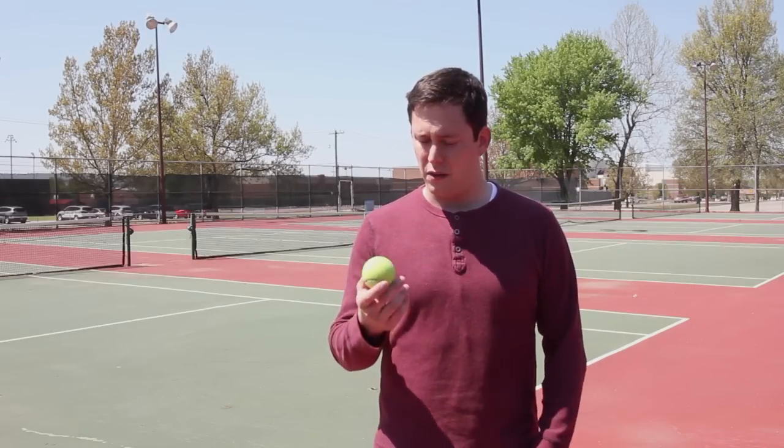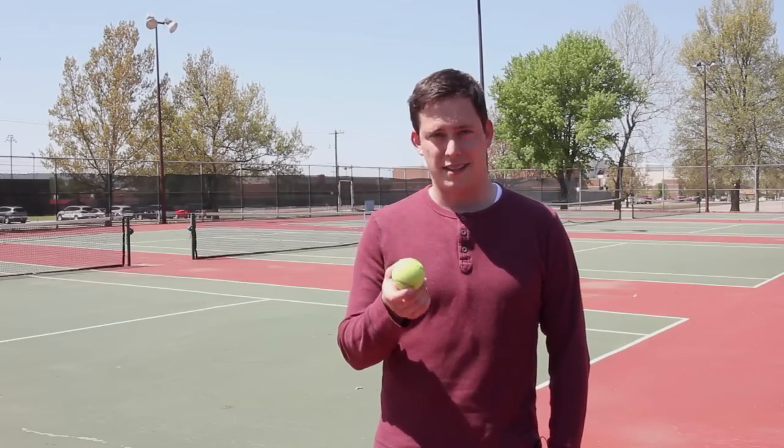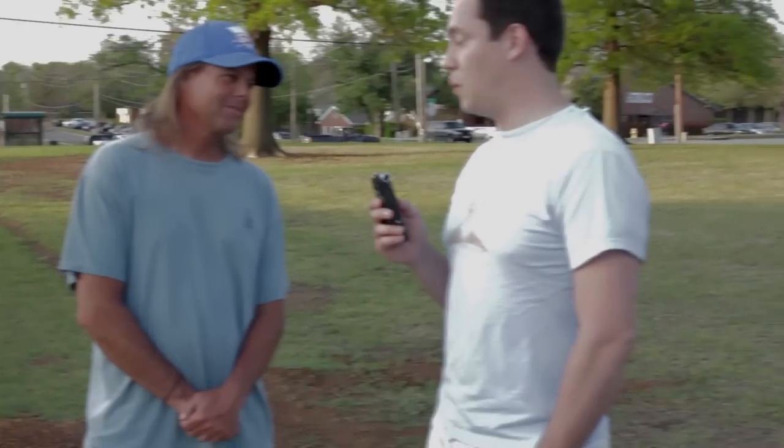If you've ever watched tennis or you've ever played it, you may have wondered: why is the tennis ball fuzzy? No one's really asked me that question.